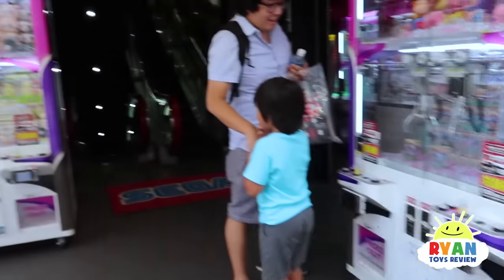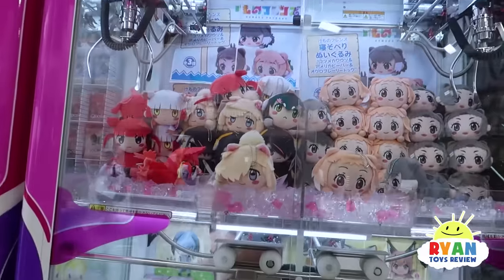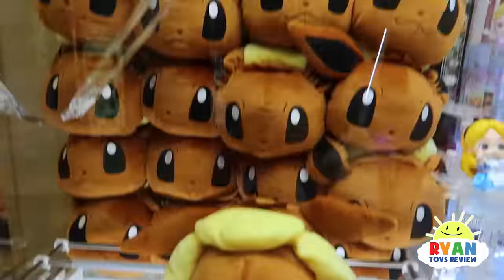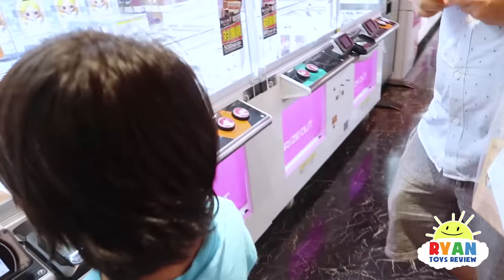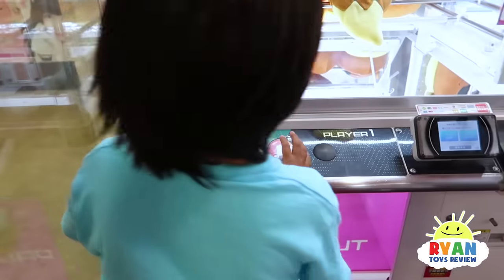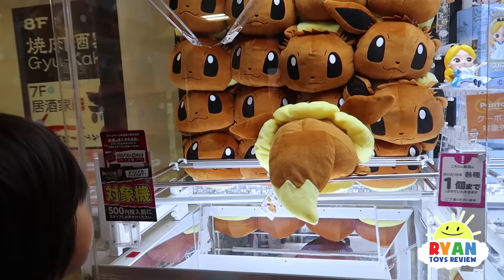An arcade machine! This is so cute. Oh, it's so big! You wanna get Evie? I want to get Evie! Alright Ryan, try. Oh, you should have let it go Ryan - you let it go, it messed up already.